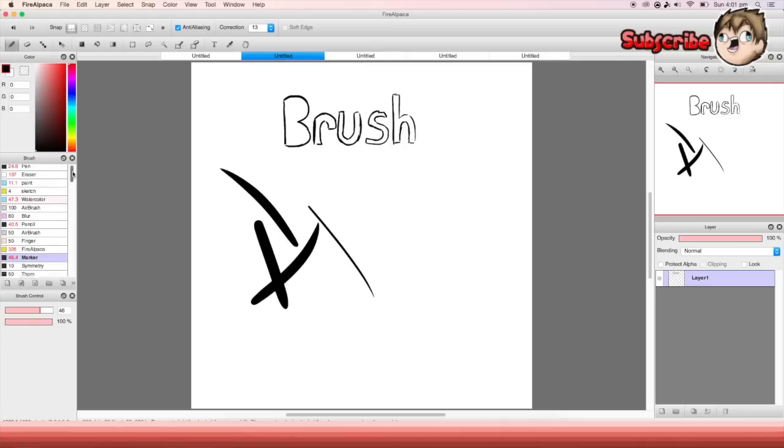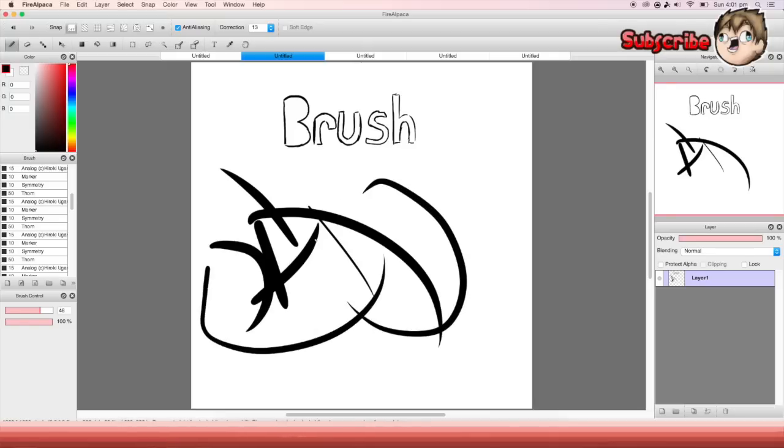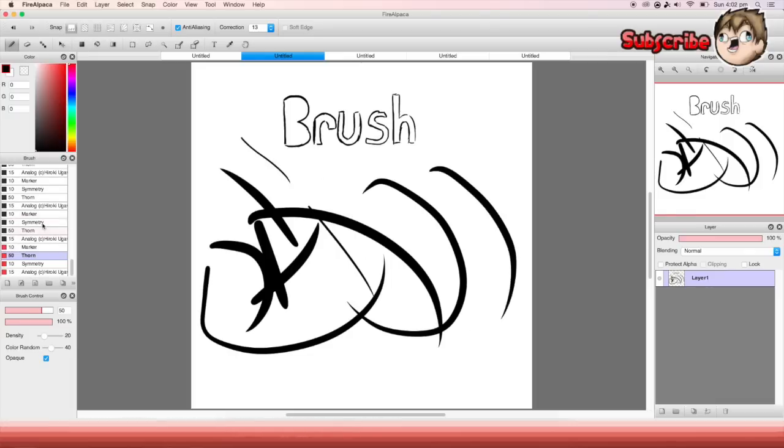This is the marker — it's just doing like a normal pen. It's just like the pen at the top, just a bit pointier at the edges.